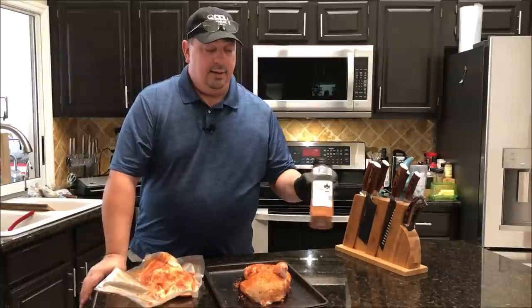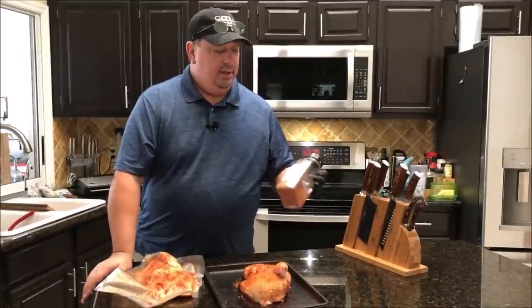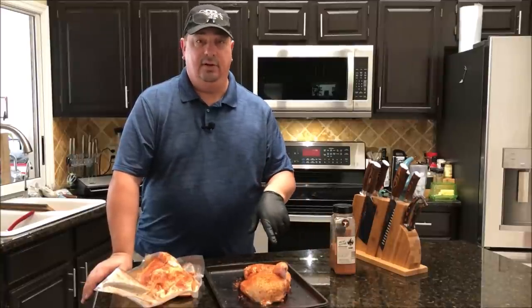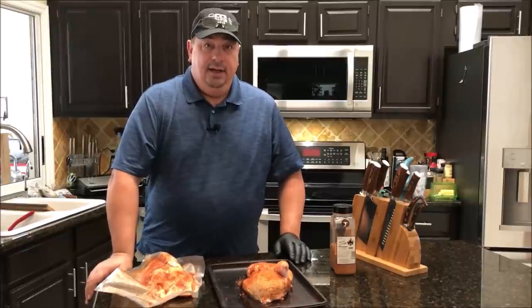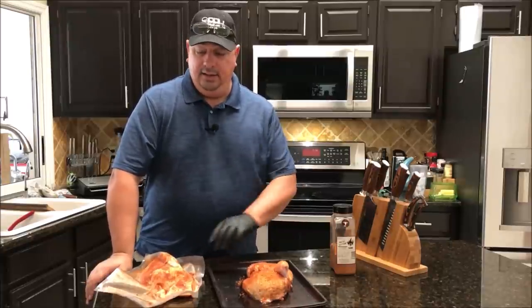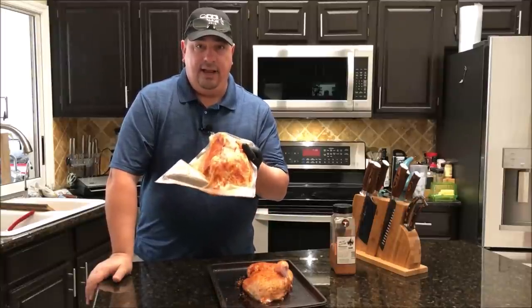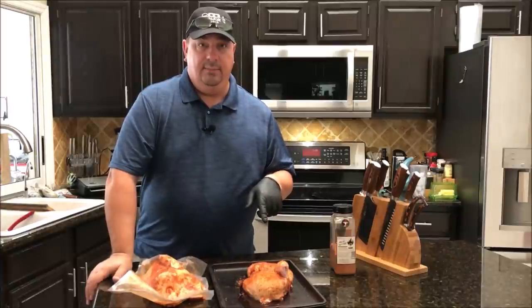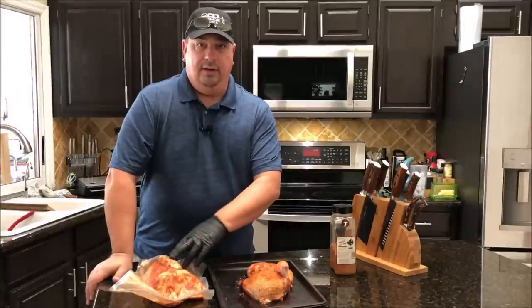When we pull the sous vide one out we'll put a little bit more of the pecan rub on it, and we'll see how the refrigerated one looks and whether it needs any more rub too. I'm going to go ahead and drop the sous vide chicken in now — it's going in at 150°F for three and a half hours. Then the grilled one will go on the grill about an hour before we throw the sous vide one on.